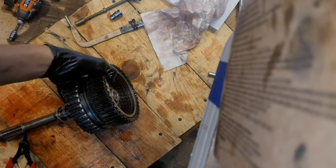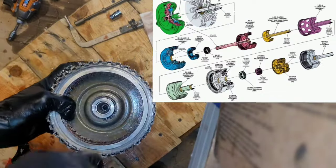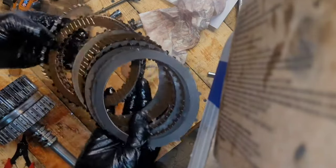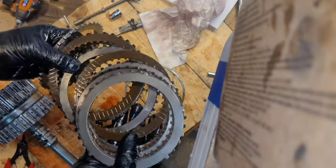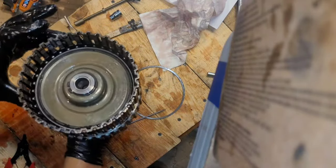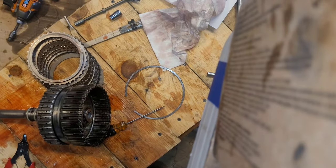Now we'll take out the 4-5-6 clutch pack. Snap ring in there — right out. These ones are actually still okay, which is good because they get worn out pretty quickly. We've also got a piston in here. I think I finally got it right because it's been a couple years since the engine rebuild, and it's been 18 months since September 2022 for the transmission rebuild. We're going on about 30,000 miles on that transmission, so I finally got the hang of it.